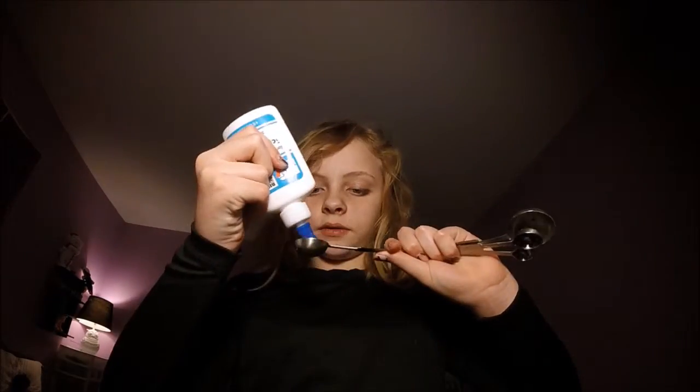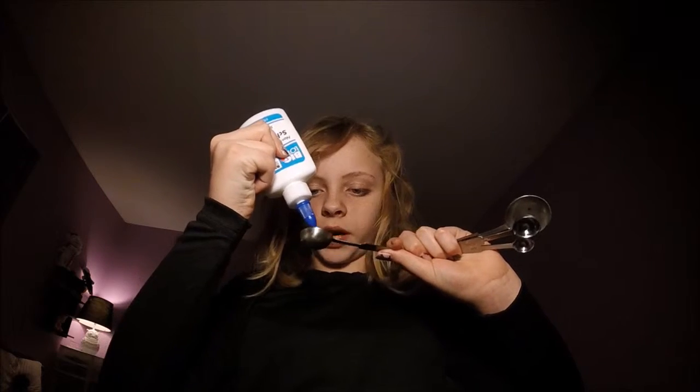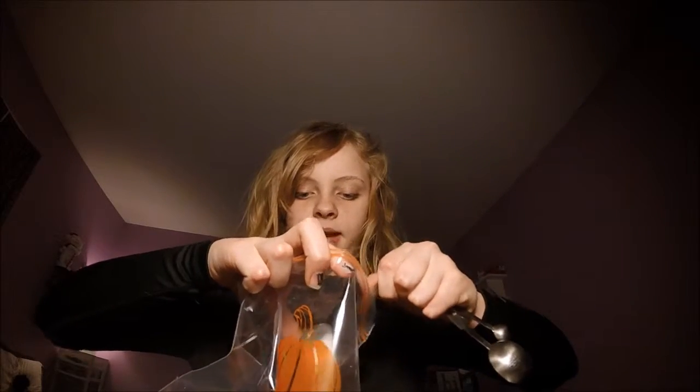I'm just going to take my measuring spoon, fill that up with some regular white glue, and I'm going to pour that into the bag.